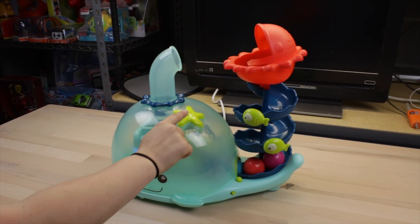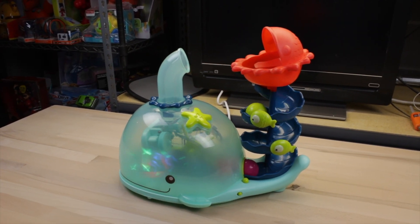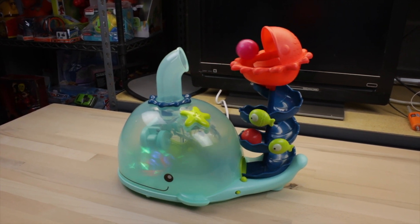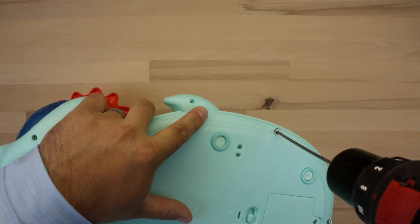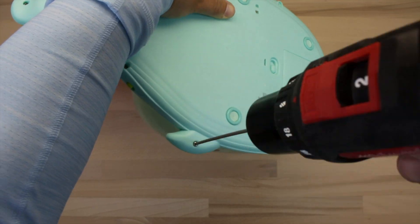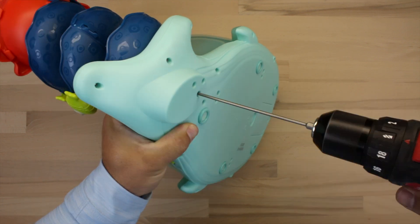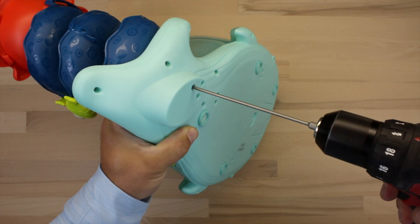Here's the toy before we adapt it. Basically what we're going to be doing is taking that starfish button and making that into our 3.5 millimeter headphone jack. The first thing we need to do is remove all the screws — there are a bunch, and they are a little cheap, so be careful when unscrewing them that you don't strip them.